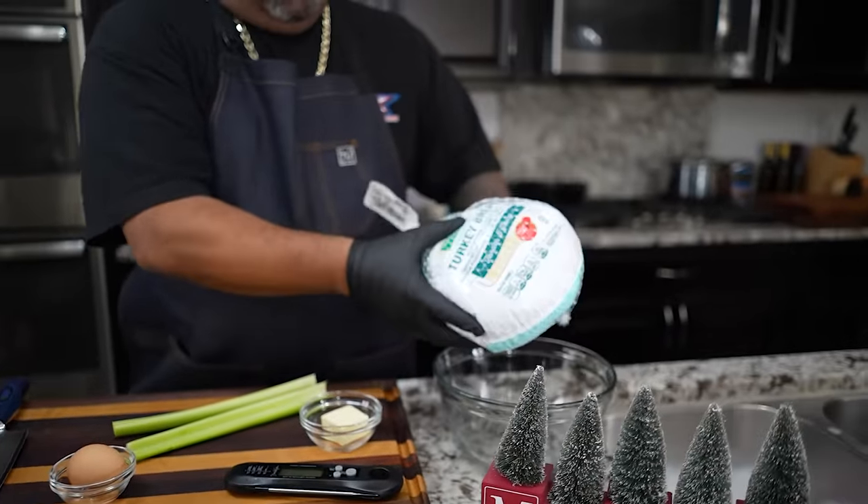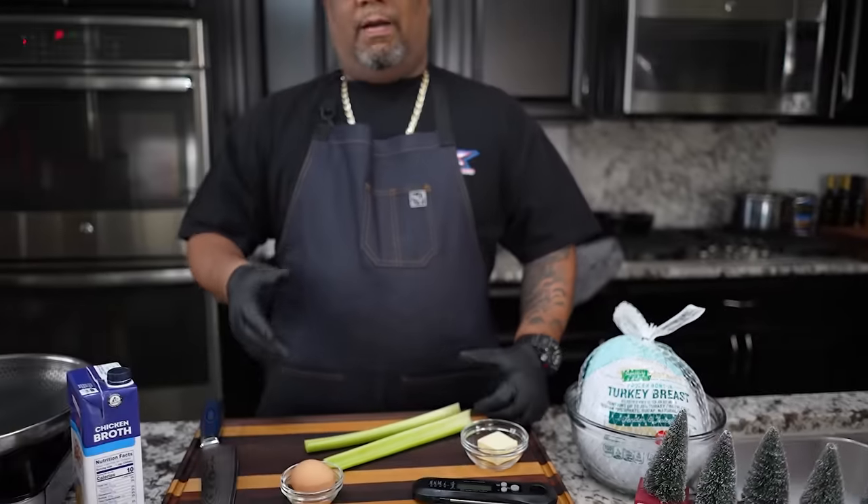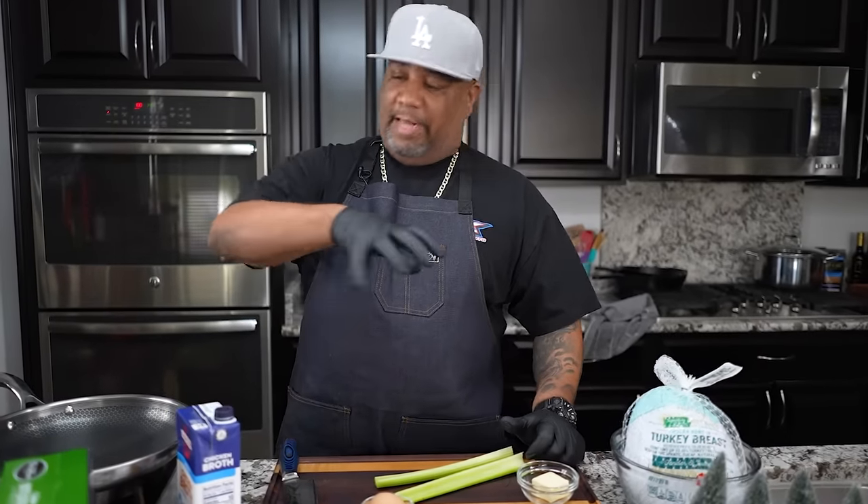I want to show you the star — this is my turkey breast, already thawed and ready to go. We have this, and then we have some ingredients here. I'm gonna start making my dressing. This option is gonna be the fast way to make it — you can get this done in just a couple of hours. First thing I'm gonna do is start prepping my veggies.